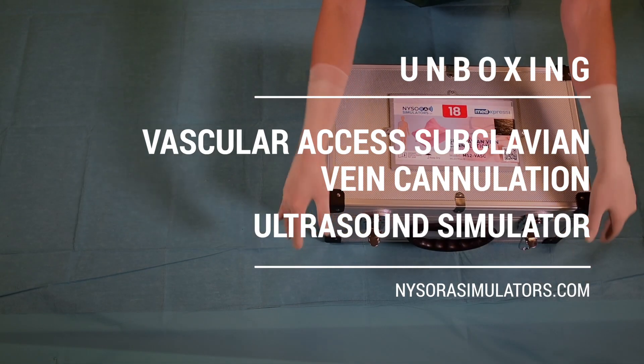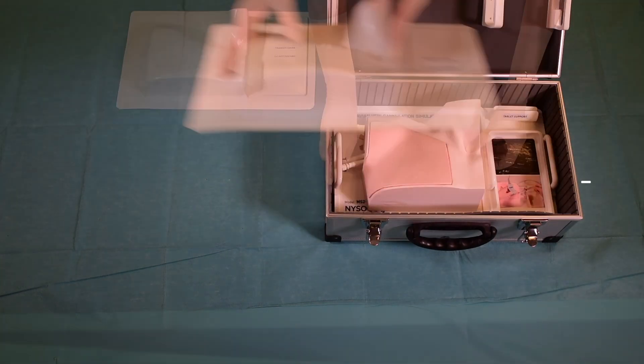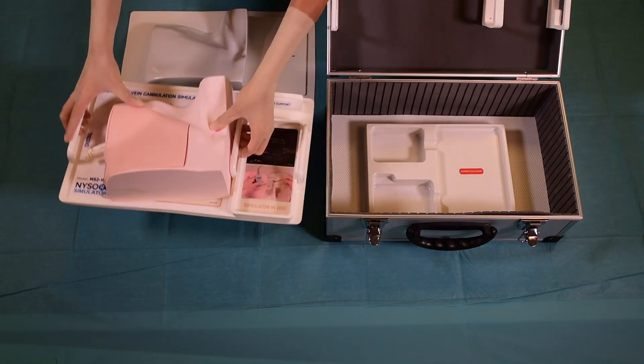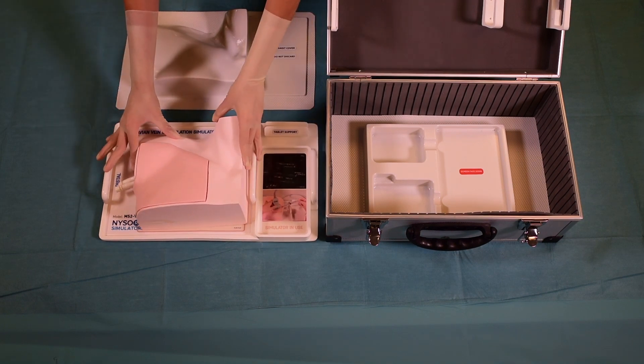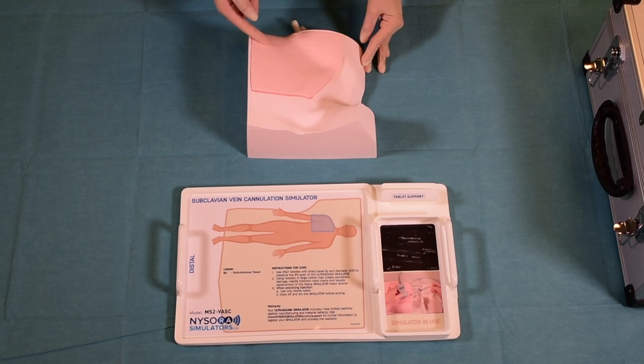Like all other NYSORA simulators, the vascular access subclavian vein cannulation simulator comes in a custom design box, which is convenient for carrying and storage. On the custom tray there are clear labels as to which part of the body the simulator belongs to.